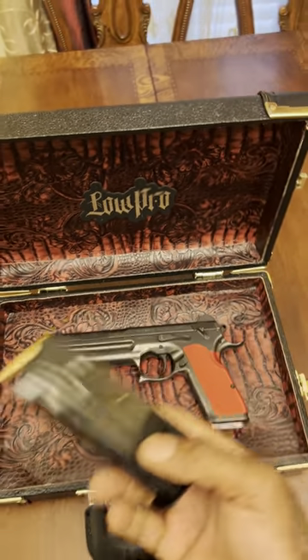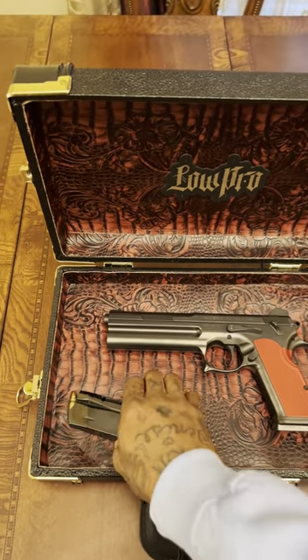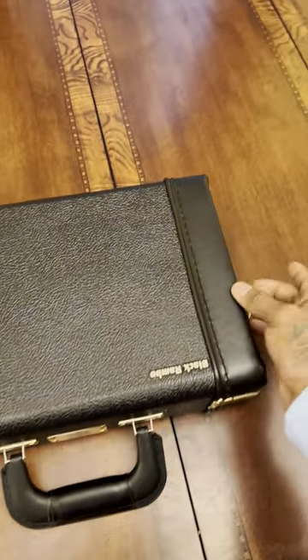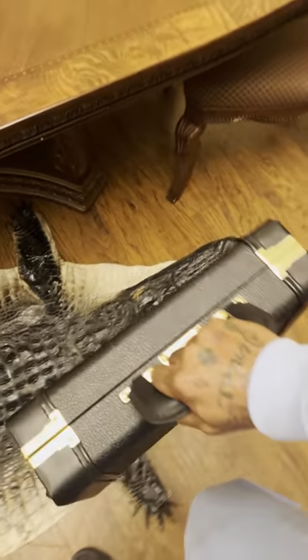Low Pro cases — homie got the best cases out, man. Brief cases, guitar cases, all of that, bro. Tap in with a real one. Look, it's beautiful. I'm loving it, man. Low Pro cases.